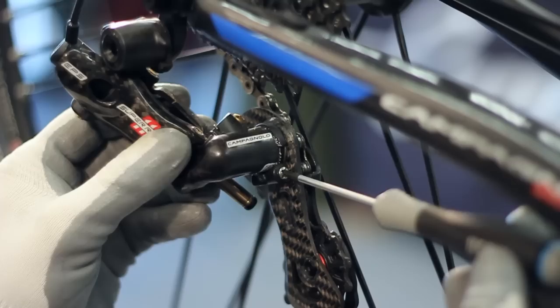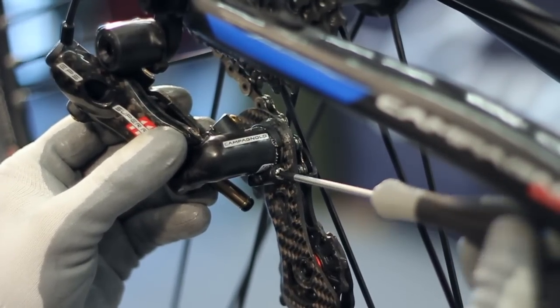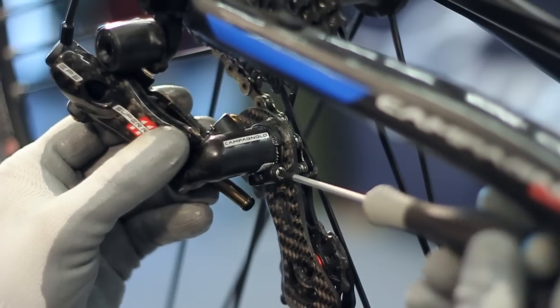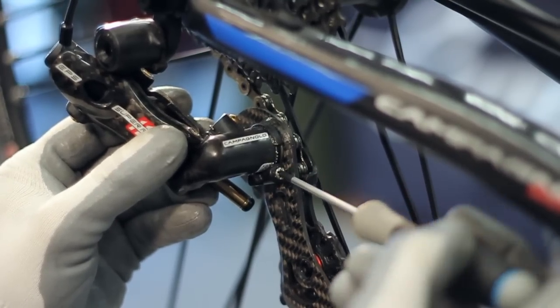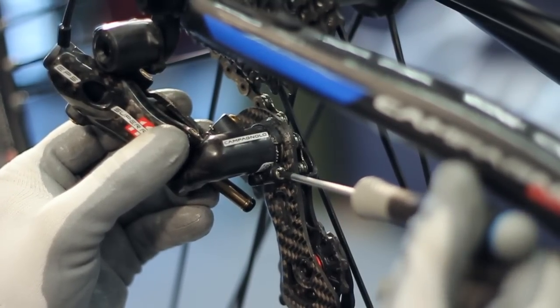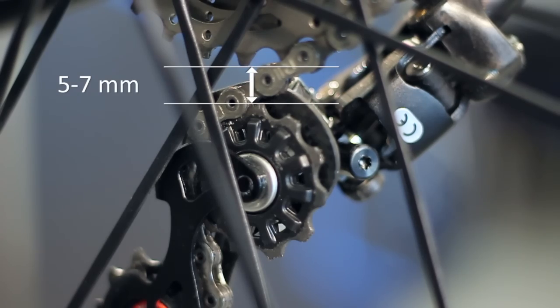The adjustment of the rear derailleur's balance requires setting the correct distance between the upper idler wheel and the 11th sprocket. The front derailleur must be set to the smallest chainring. The adjustment screw is at the same position as the mechanical rear derailleur's. The distance should be between 5 and 7 millimeters.